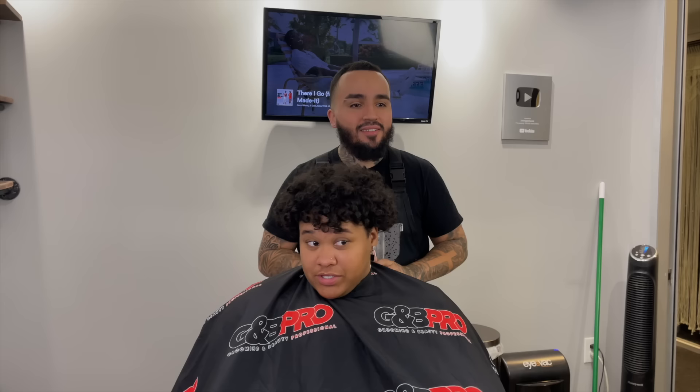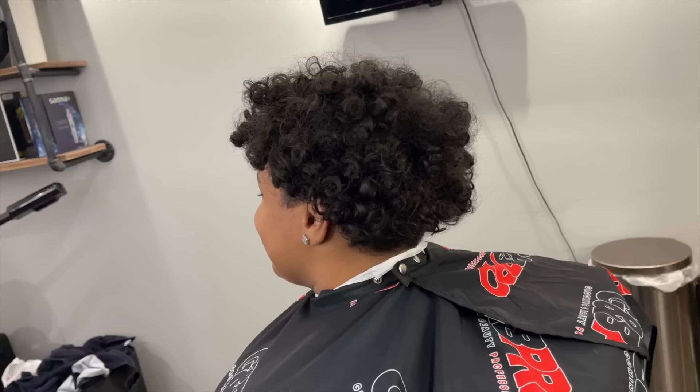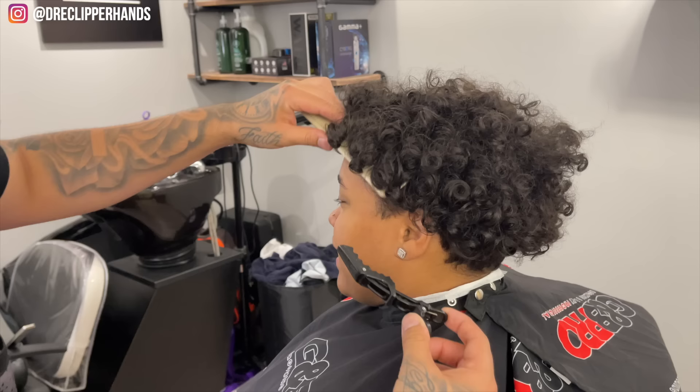What kind of cut can I do for you today? Just a taper — I do like the legs though, you want to keep it? Yeah, get you looking nice, let's do it. All right, so to start off this cut...